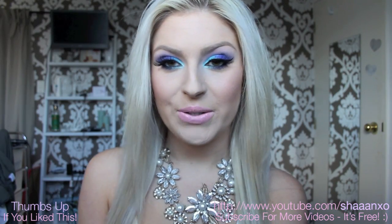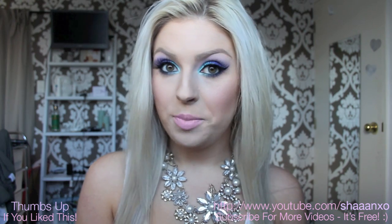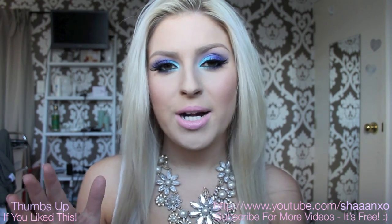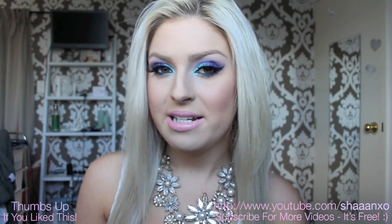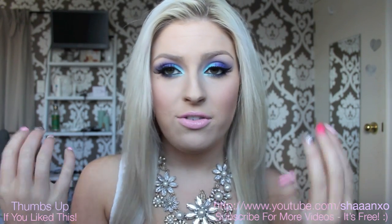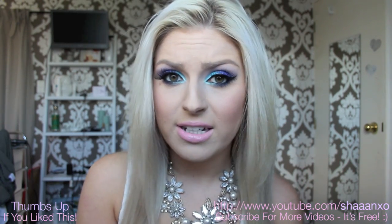Hey everyone, today I'm doing a bit of a different tutorial. This one here is very, very bright. As you can see, I don't often do super colourful looks, but I thought this was so pretty. I had a few requests to do this look. Perfect for summertime parties, springtime. You could definitely tone this down with less eyeliner, no false eyelashes, and use it during the day even.